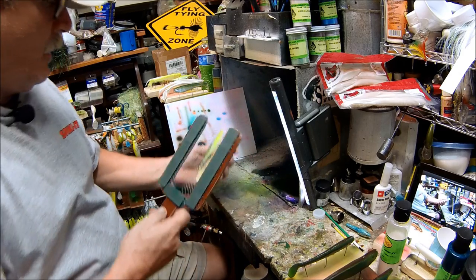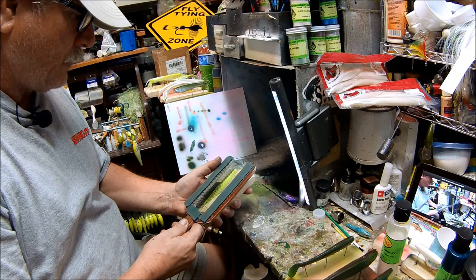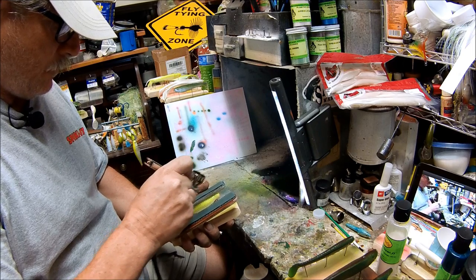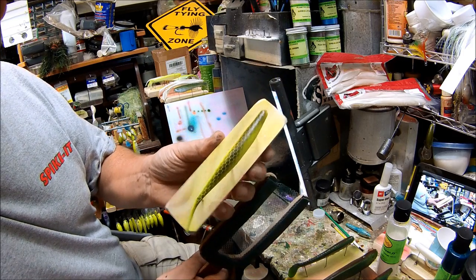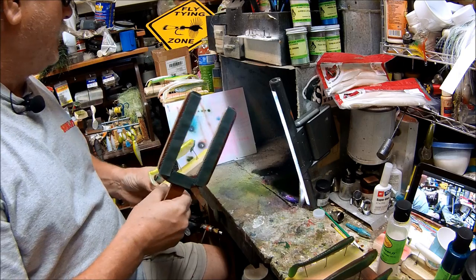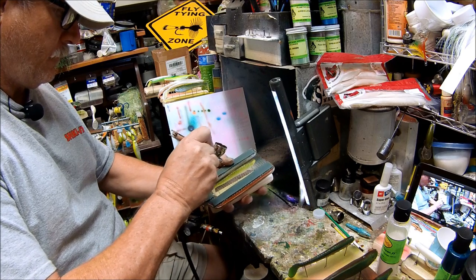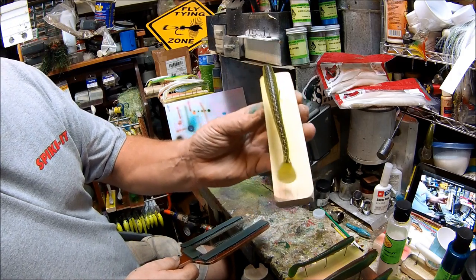Much better. Now let me look at it. You can see a real good scale pattern on it. There's a chartreuse underneath it and then we have that green up on top. I didn't get that one centered well, I was trying to get it done. That's how the scale pattern works.